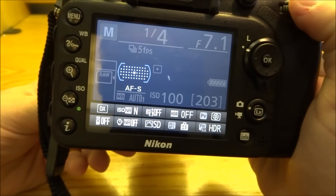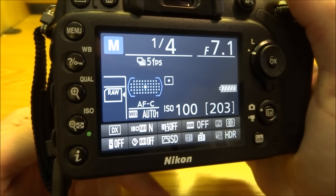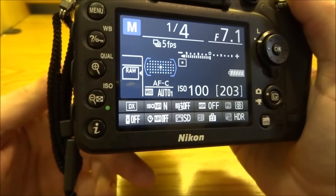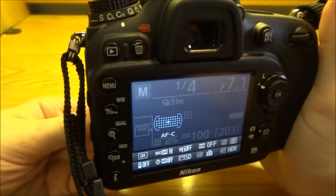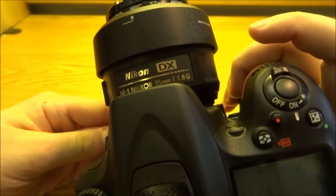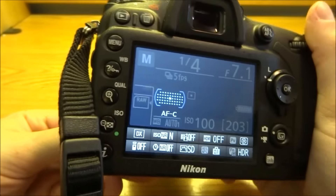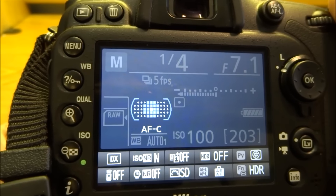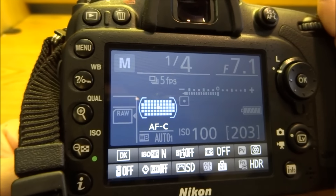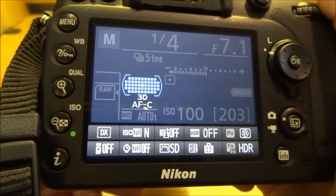I usually stay in continuous, just because you never know when something is going to be moving. Then, also holding down that front button and rotating the command dial up by your shutter release, you can change in the menu from single point to a larger cluster, an even larger cluster, and the entire 51 points.